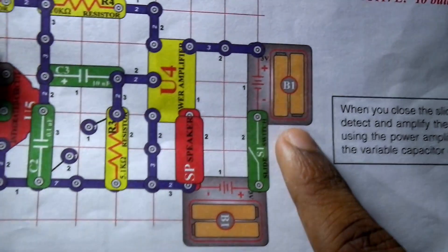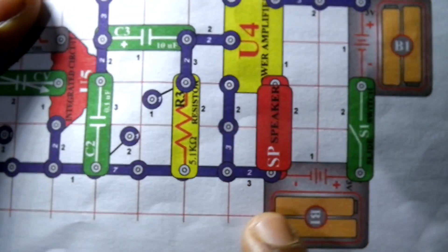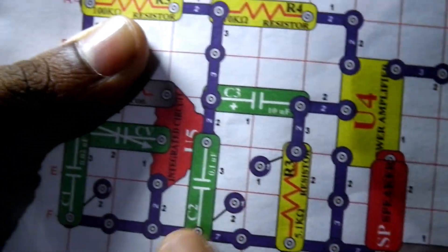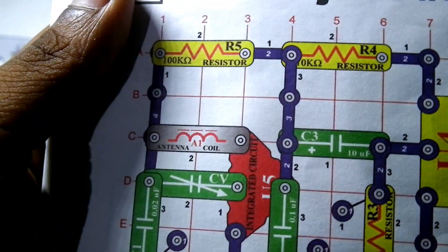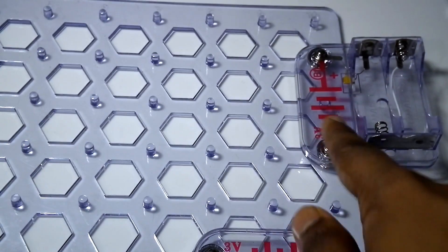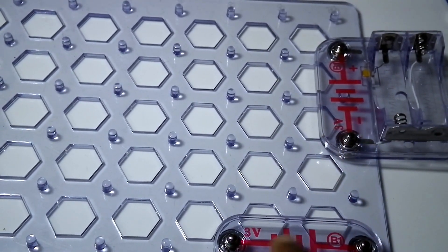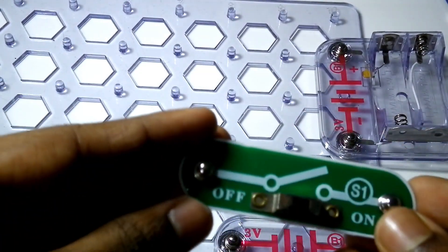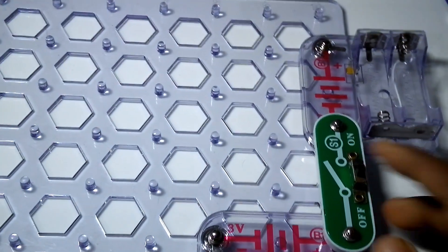First, we need to take B1 and B2 and connect them with the switch. B1 goes on the 10th position on the grid. Then connect the slide switch on top of both B1 components — this switch will turn the circuit on and off.